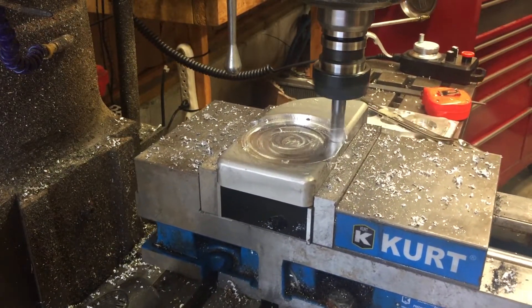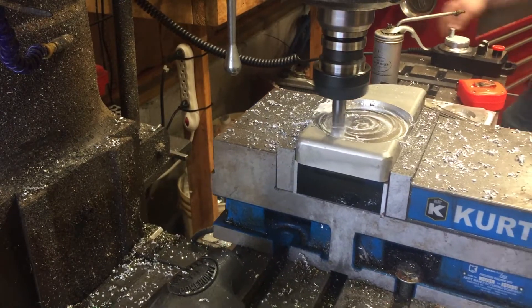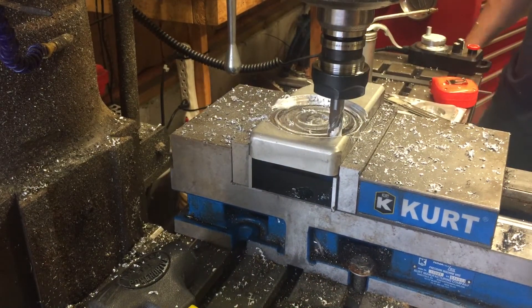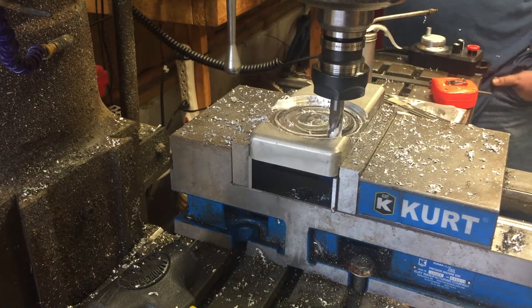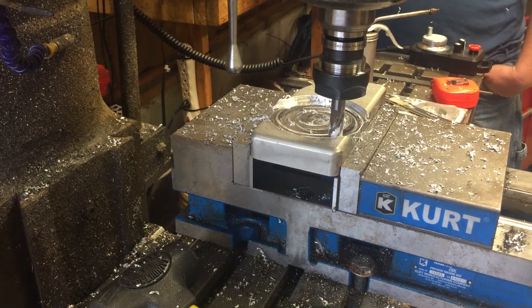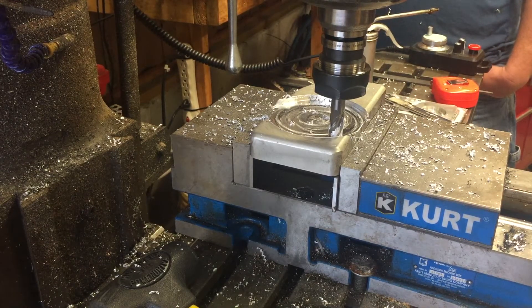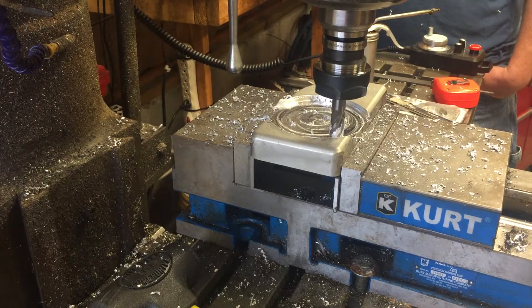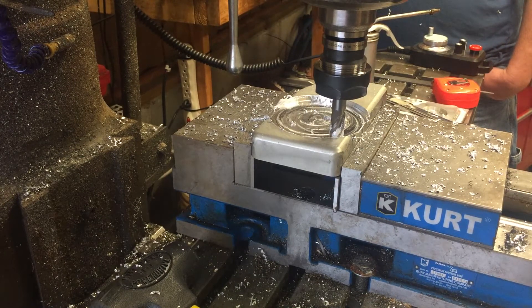We really wanted to create this hole to check how close we are — oops, shut it off. We galled it up. We should have got some lube on there, wasn't thinking. The spindle is stopped, the drives are stopped. We'll jog it back out and try again. It looks to be working okay, I should have got some lube on there. Did that the last time too.